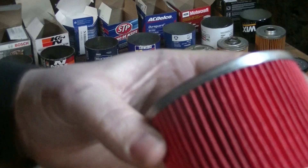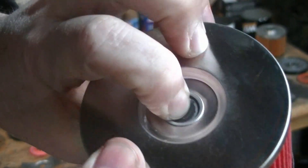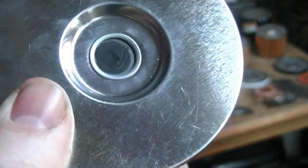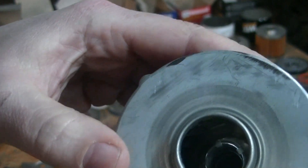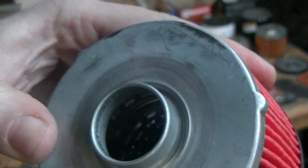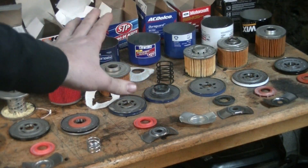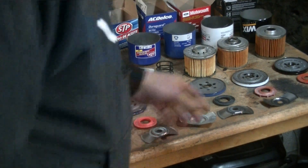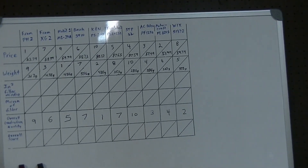I ranked the K&N as the best for construction quality. You can see it's a really sturdy, heavy-duty element. The over-pressurization valve looks good — there's a rubber flap and a beefy spring in there. Everything on the K&N looks good. The Wix wasn't far behind. And I don't think you can go wrong with the OEM filters — the AC Delco and Motorcraft are both good quality filters.